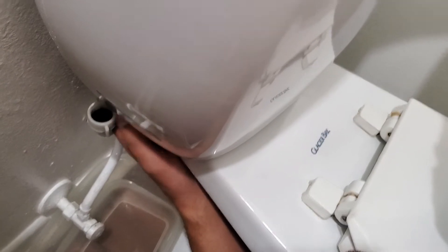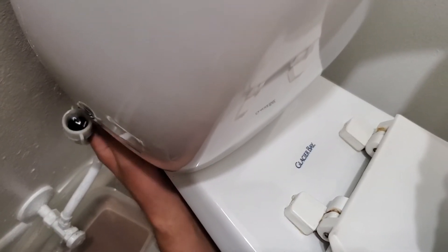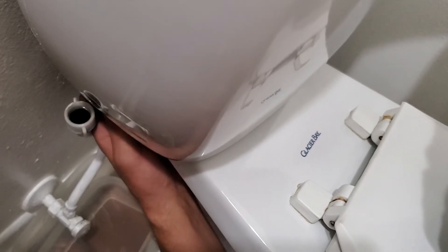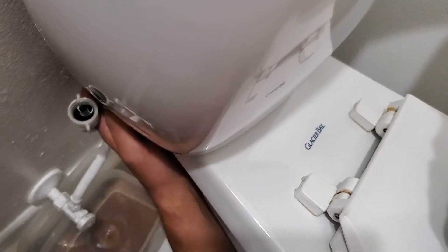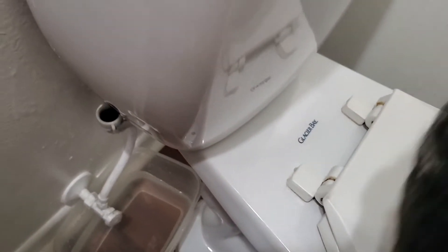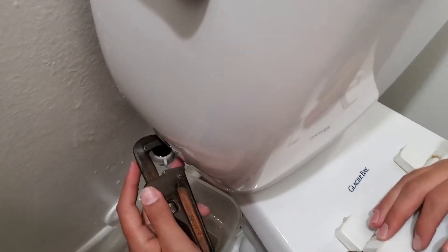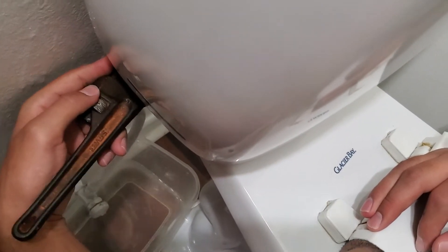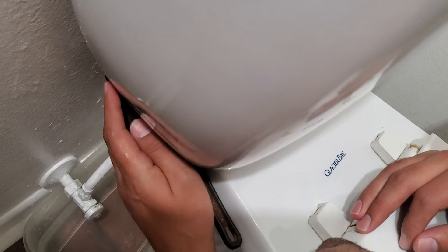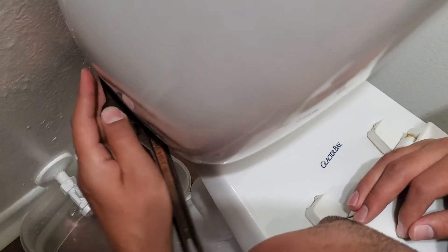We want to make sure that it's tight. It doesn't have to be too tight because it is just plastic and there's a rubber seal on the bottom. This is where you're going to want to use your wrench — you'll want to have this and probably this for the repair. And it's actually not righty-tighty lefty-loosey in this case, it's actually lefty-tighty. So we're just tightening that.